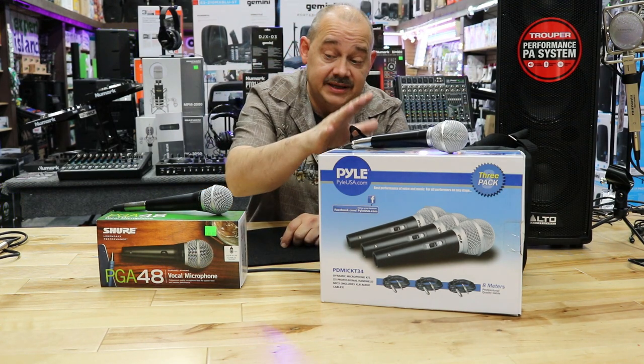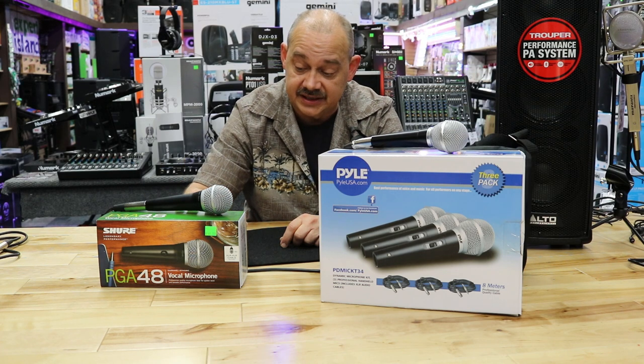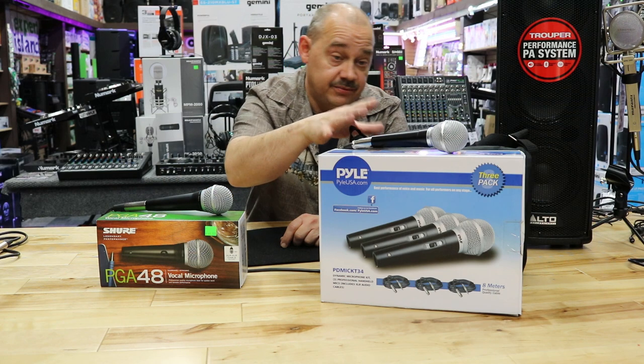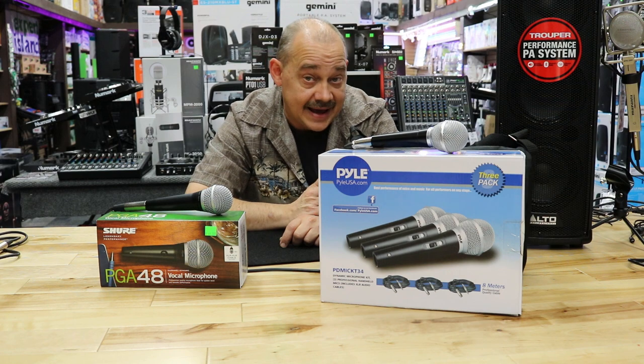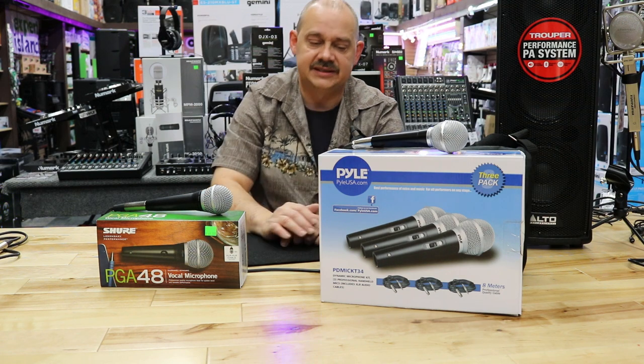This one is a complete kit. So instead of just getting one microphone with some accessories and a cable, you're going to get three times that in here. Is it really bad? Is it a great value? Is it incredible to use? We're going to find out here in a second.